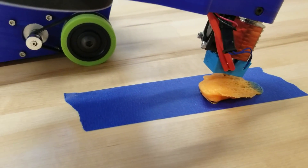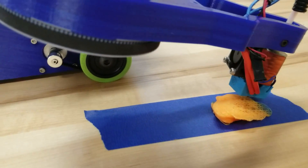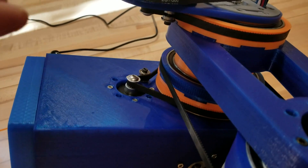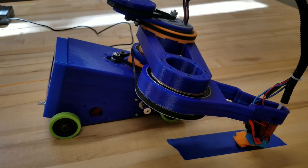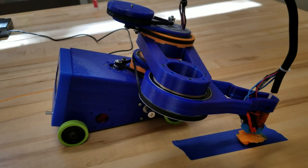I promise I did get some better prints before the belts loosened up. Funny story — the steppers are really tightly packed on the inside, and I did not have them set with the right current. They overheated and all sorts of plastic gave way just a little bit. I've adjusted the current way down and there's no skipping now, but the belts are slipping.